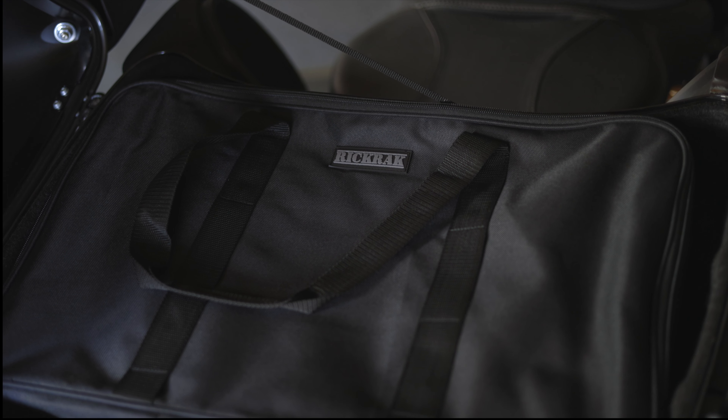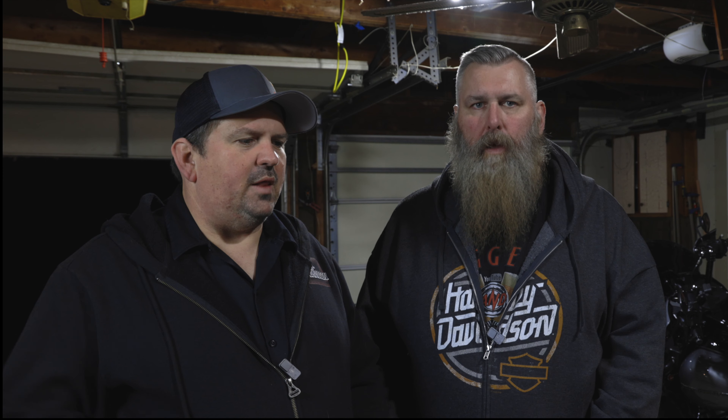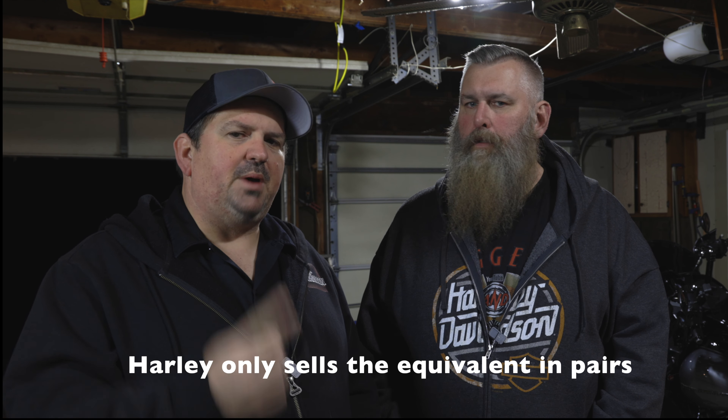Truth be told, I probably wouldn't use the saddlebag bags because I have other things in my saddlebag that I don't necessarily pull out — tools and stuff like that. But the TourPak bag is definitely something I would use. The way we travel, I use one saddlebag bag; my other saddlebag gets my rain gear, my tool kit, and all that stuff you need to carry on the bike.